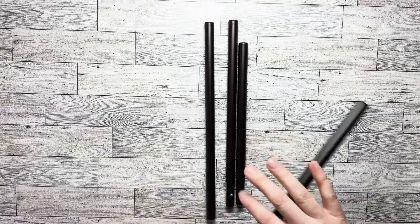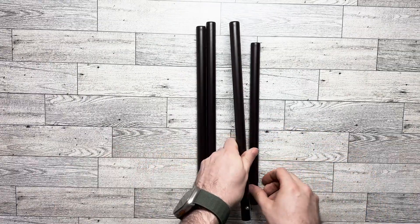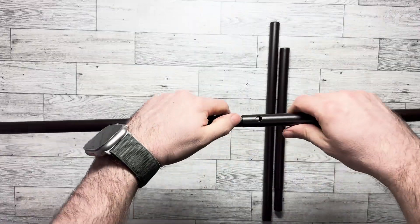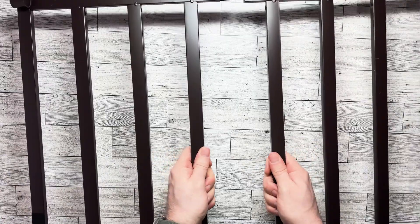The first step is assembling these poles. You've got two pieces that are the same size — one short one and one long one — they just go together like this. Then you take these and slide them together like that.